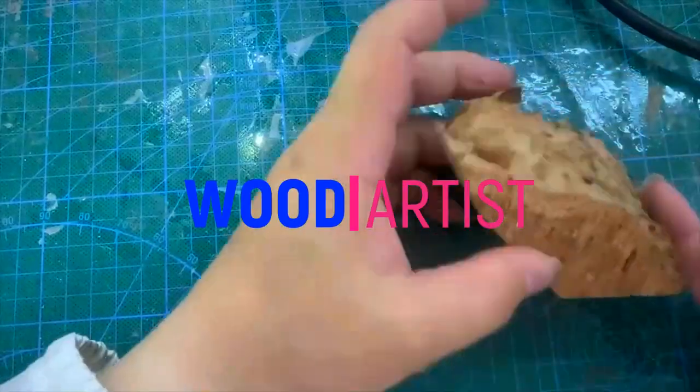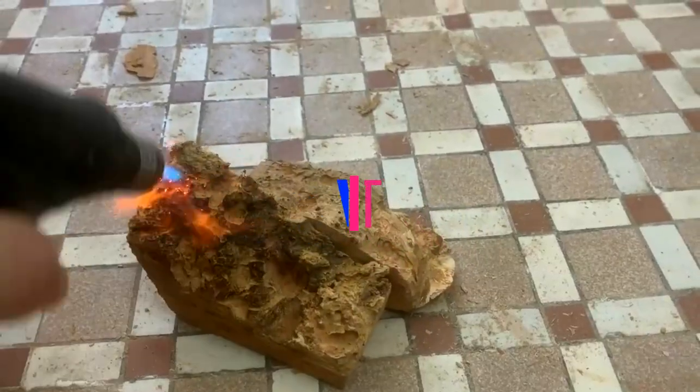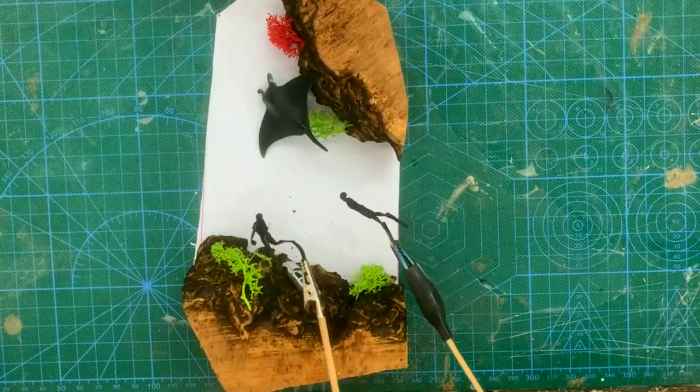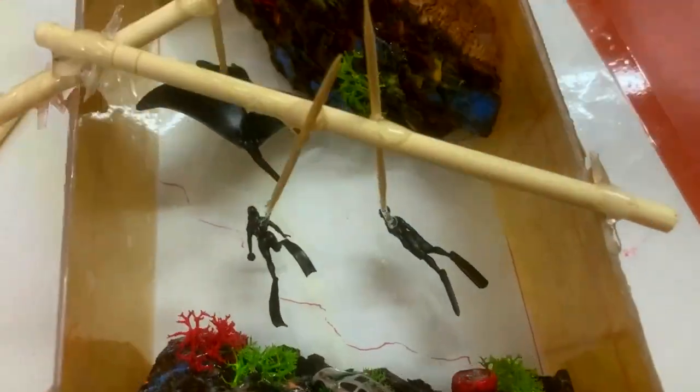Hello! Today is another release of cool ideas from our authors. In this video I will show resin night lamps which will surprise you.